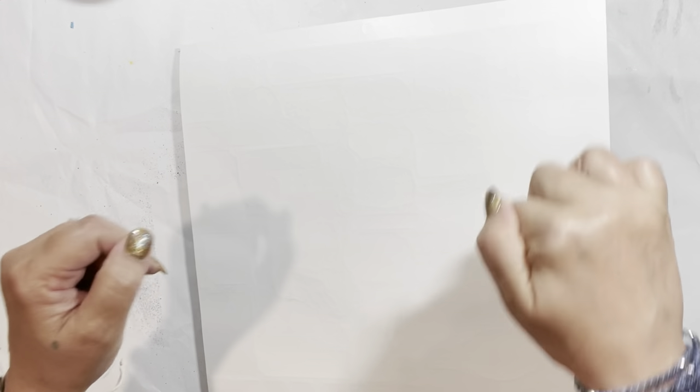This journal I'm sharing today was made for my grandson — my third commissioned journal from a grandchild. His brother has one, and his sister has one, and I will share links to those video flip-throughs in the video description below.